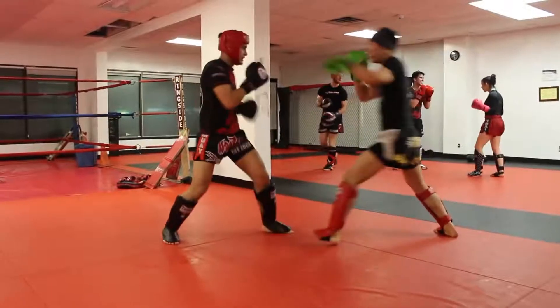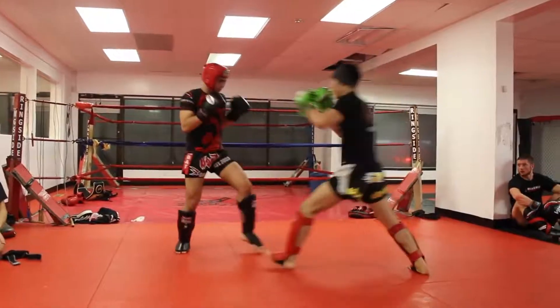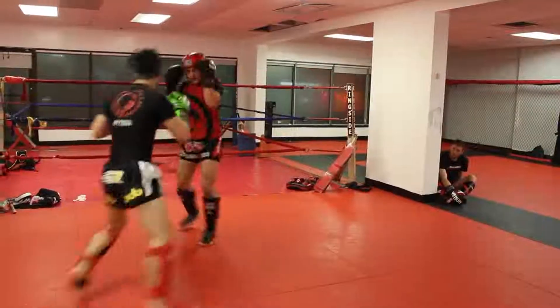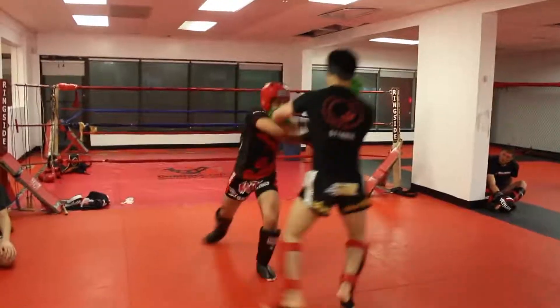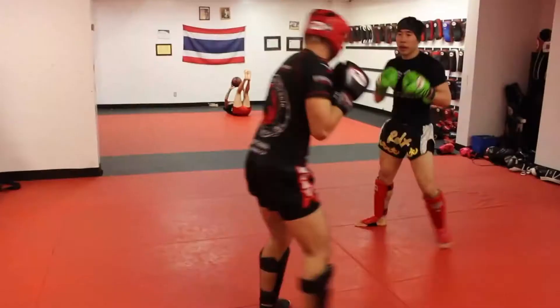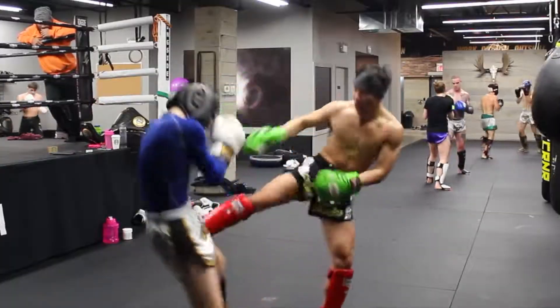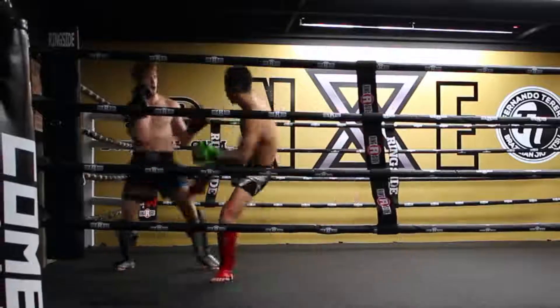The second combo is the left head hook to the right low kick, which is essentially the same as combo one except the hook is to the head. I mix up between taking a double step to the side for the kick or just throwing it without the step to confuse my opponent. I'll usually step to the side to avoid the counter punch if I know my opponent has strong counters, but keep in mind it does make it slightly a slower attack.